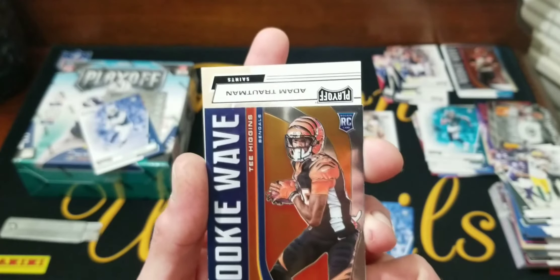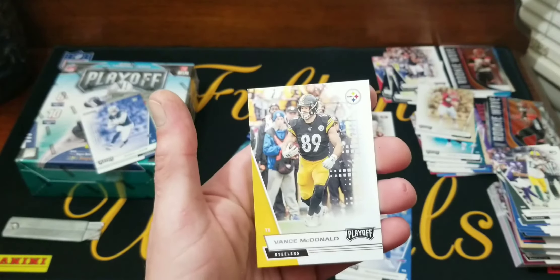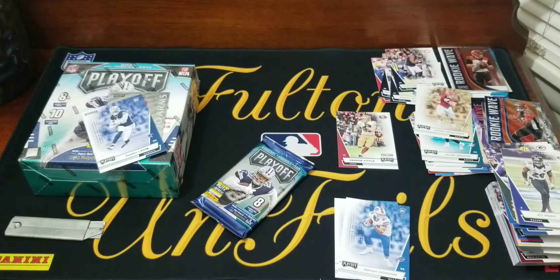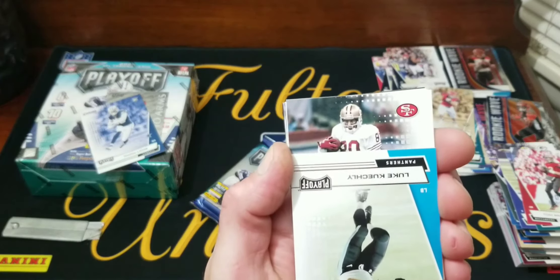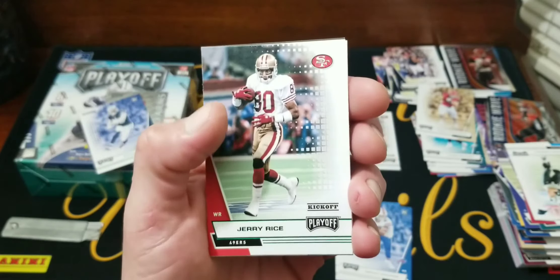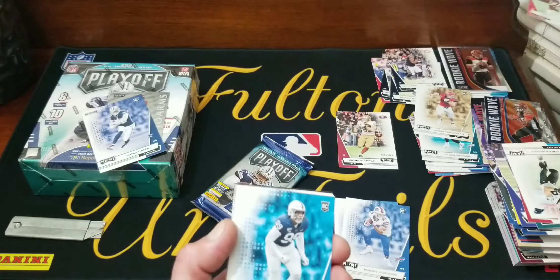T. Higgins Rookie Wave for the Bengals — at first I thought it was another Burrow. Rookie is Adam Trautman. Eddy Tony and Vance. Two packs left — so the auto or mem is gonna be in the last pack. I don't see anything backwards. Tom Brady, Brian Dawkins, Luke Kuechly. And that's Jerry Rice — green kickoff parallel. Our rookie this time is gonna be... Trevon Diggs? I think that's how you say it.